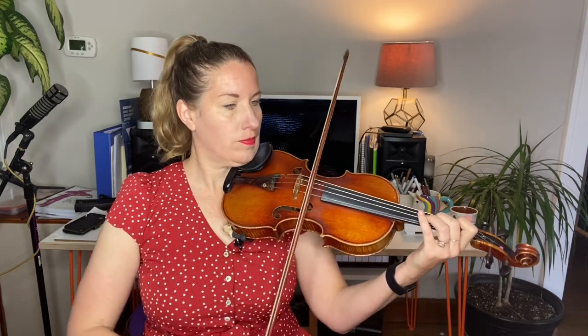Thank you. And of course you can edit on an A, since it's in the key of A. Okay, hope you have fun with that one. It's a little tricky for the cellos.